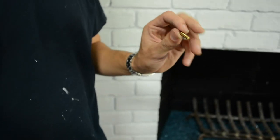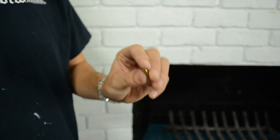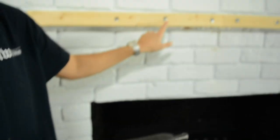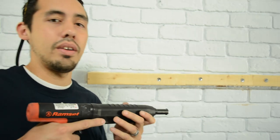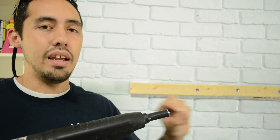It actually takes a charge like a real gun — it's a powder-actuated gun. We'll just put this in the chamber. These are what they look like when they're done. It gives it a good blast just like a shotgun or something, and it'll shoot this nail and anchor it into the brick.